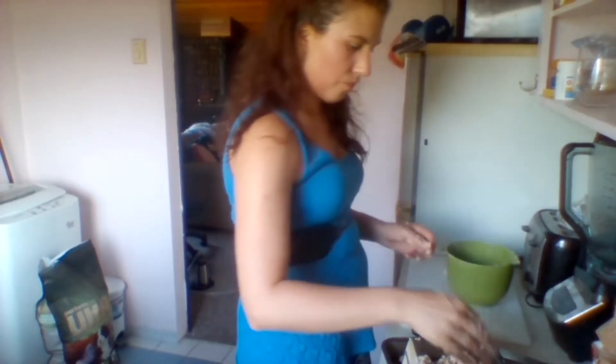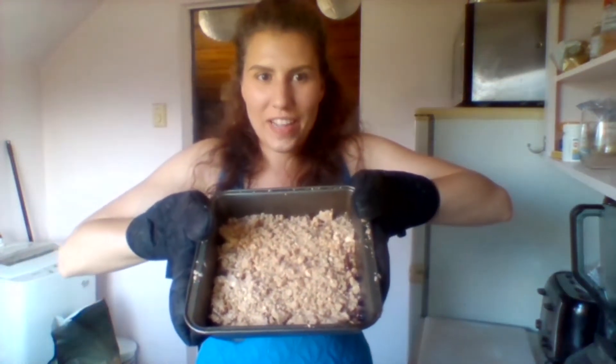Then we'll just gently sprinkle that over the rhubarb. There we go. Then we'll throw that in the oven. It's been half an hour and it's looking great. So now we're just going to let it cool a bit and have a bite.